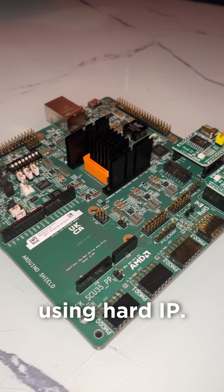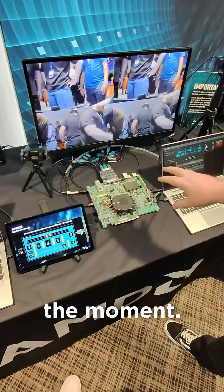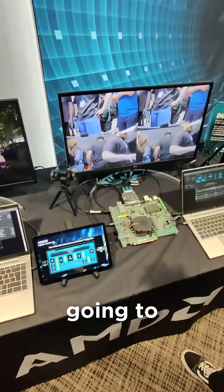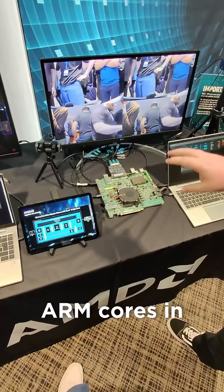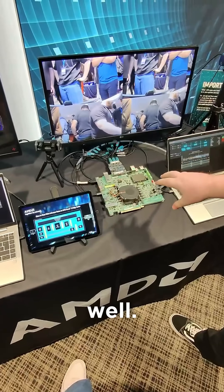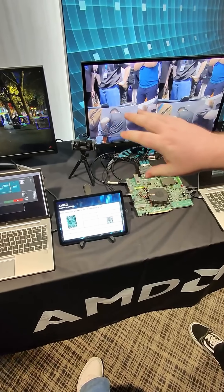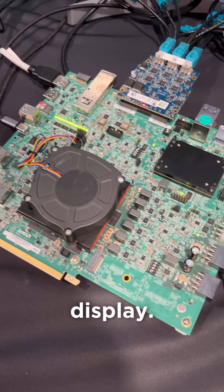We're doing a lot of the pre-processing using Harden IP. This doesn't run inference at the moment — we're planning to add that to this design. But we're also going to utilize the ARM cores and the GPU in this device to do some of the post-processing and bounding box on the display.